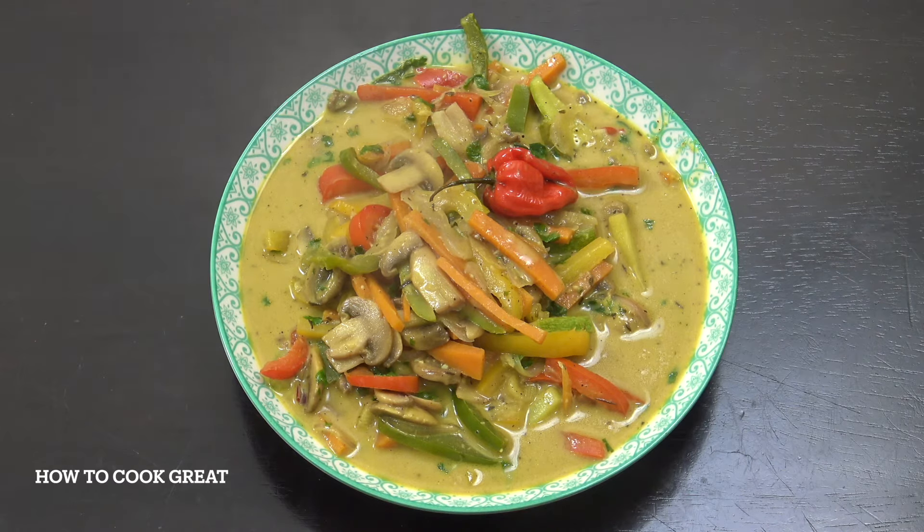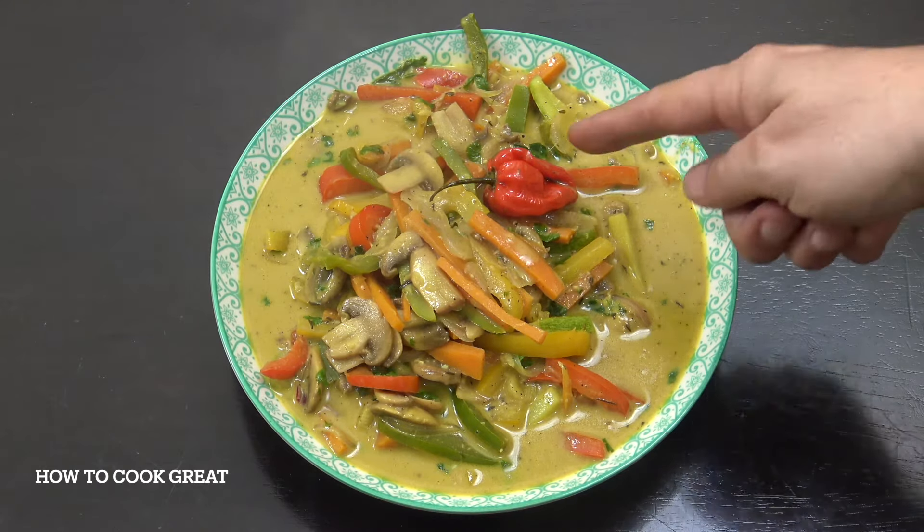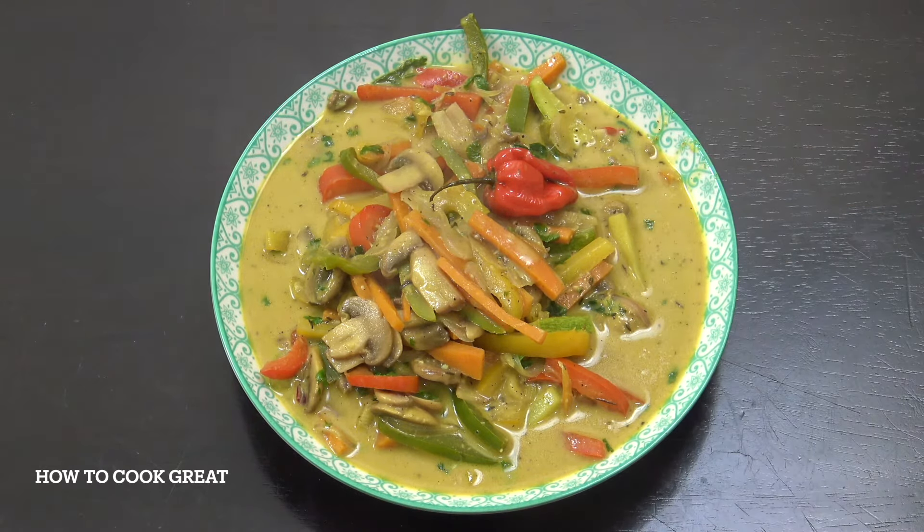What we've got here is a beautiful and really simple to make vegetable coconut stew. We've got a really spicy habanero or scotch bonnet in there, some allspice or pimento, and a couple of other bits and pieces. Use any veg you like — it is fabulous, vegetarian, healthy, vegan. Welcome back to How to Cook Great.